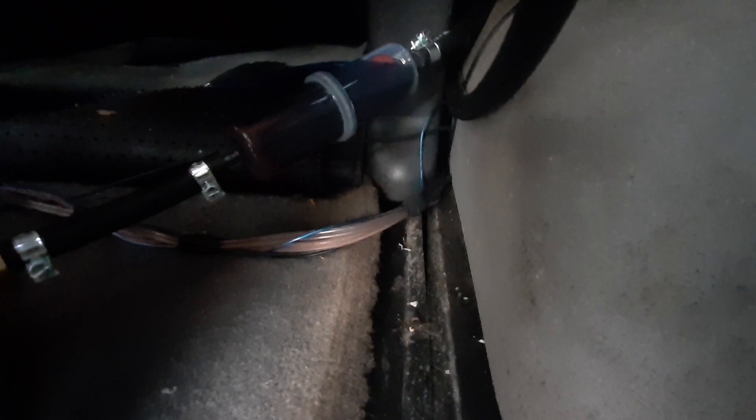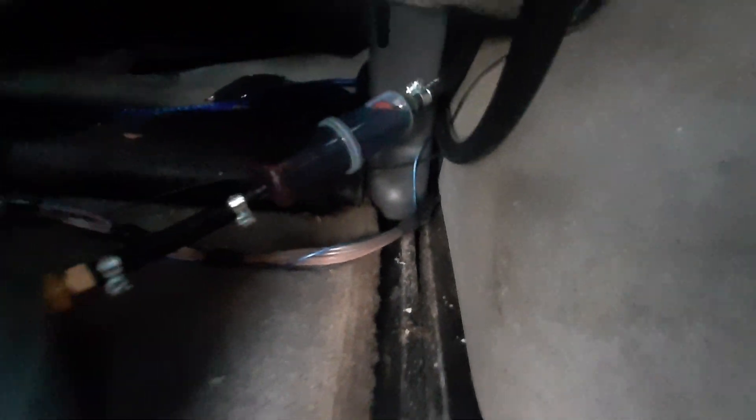You can see that it's going through the filter. Let's give the van a bit of water.